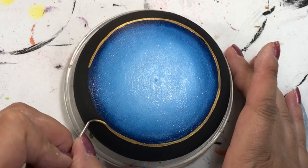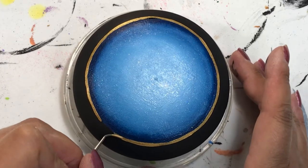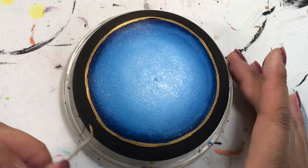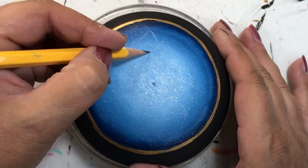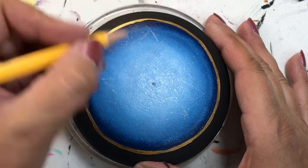Now I'm doing the frame around the gem using my gold paint. I just do a very thin line all the way around, which separates it from the black and the dark blue and frames it up really nicely.